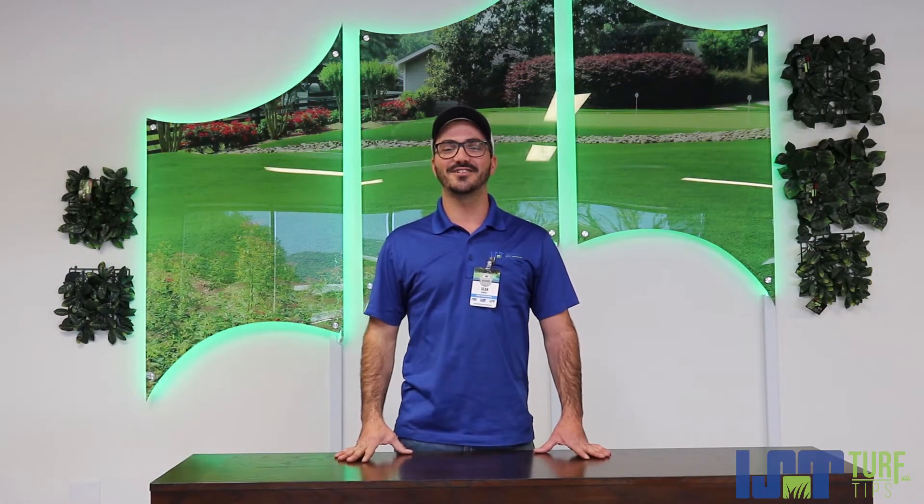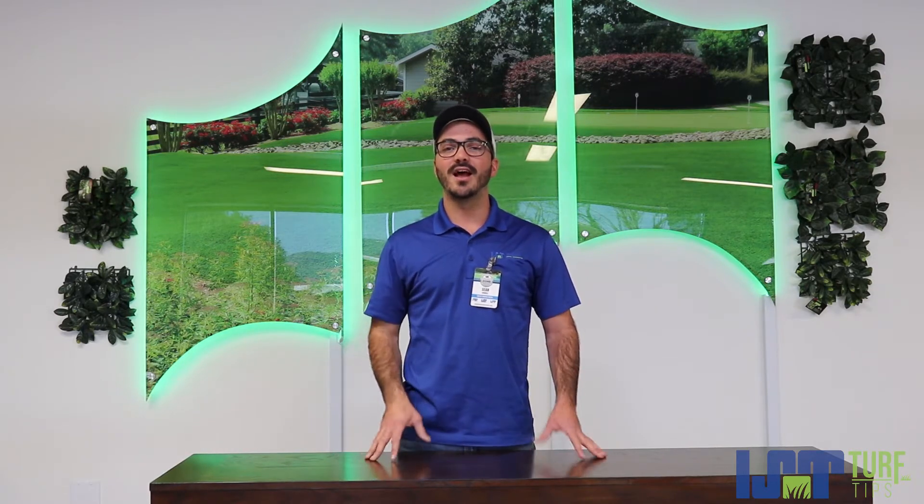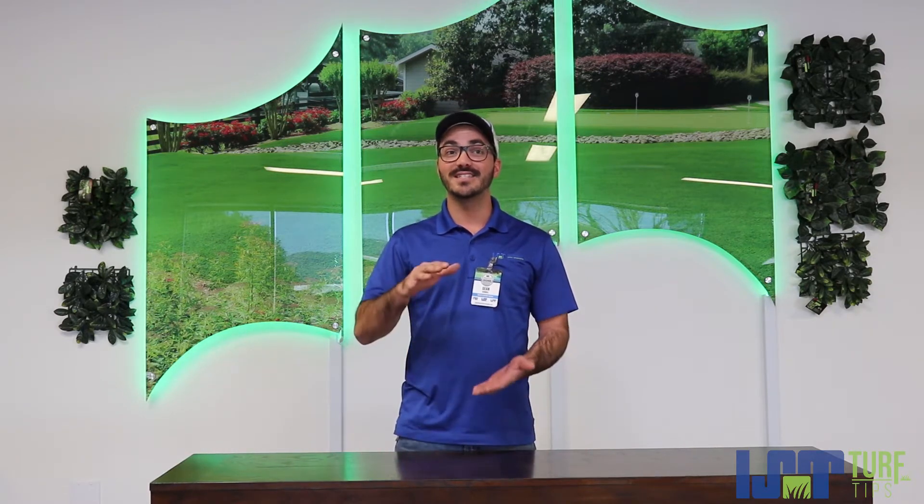Hey guys, it's Shawn here with Imperial Synthetic Turf. Today we're going to be talking to you about building your putting green base. Keep in mind that this must be six to eight inches deep and it must be compacted in layers. That is a huge must, because the base will then settle and it will damage or change the flow of the green.